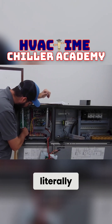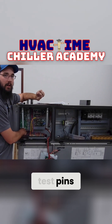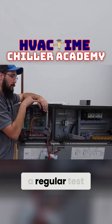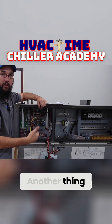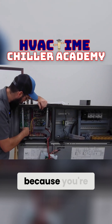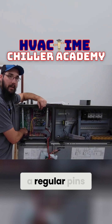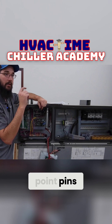Anyway, this is where a set of needle test pins becomes critical. If all you have are regular test pins for your meter, another thing you're going to need to invest in is a set of needle tips to add to that, because you're not going to fit a regular pin in here without potentially breaking something. So you really want to get those needle point pins.